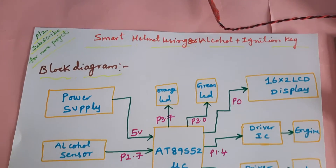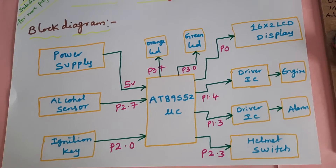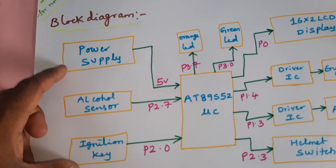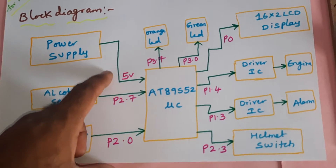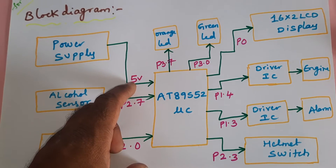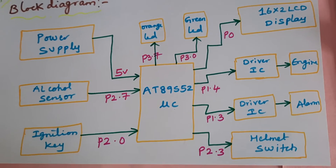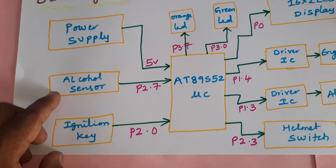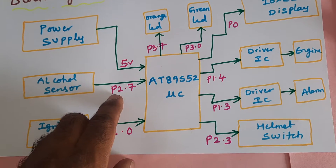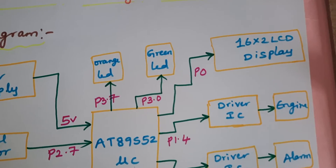Hi, we are from SVS Embedded. Our project title is Smart Helmet using 8051, alcohol detection, and ignition key. In this project we are using a 5-volt power supply module — we give a 9-volt adapter as input and convert it to 5 volts. We are using an AT89S52 microcontroller IC. The alcohol sensor is connected to P2.7, and the ignition key is connected to P2.0.